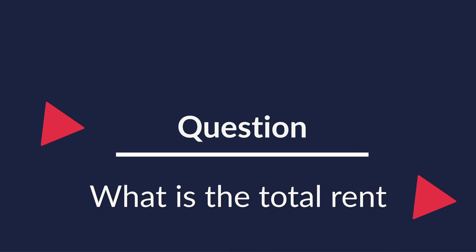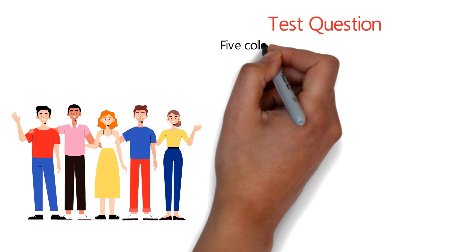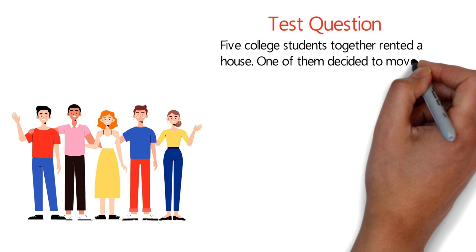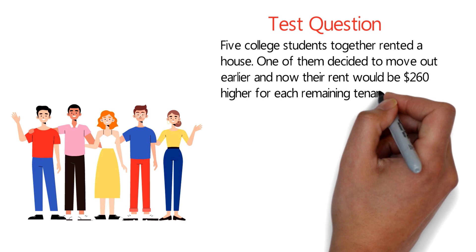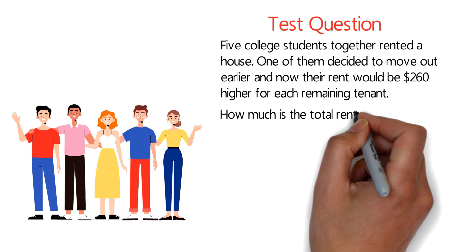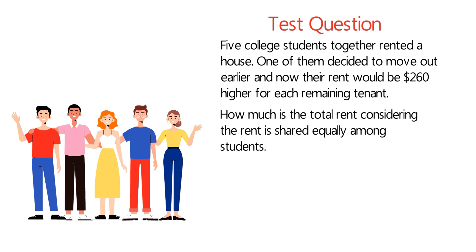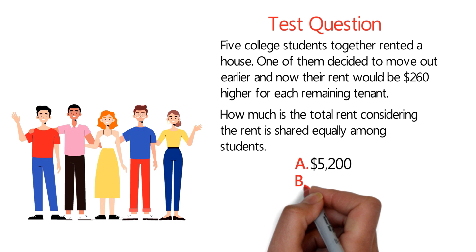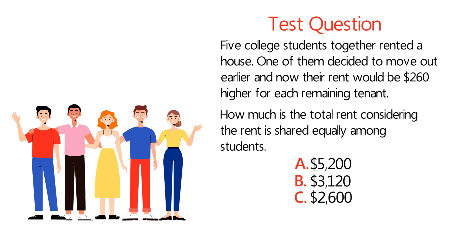Here's an interesting question useful not just for the test, but also if you're renting a house. Five college students together rented a house. One decided to move out early, and now the rent is $260 higher for each remaining tenant. What is the total rent, assuming it is shared equally? Choices are: A, $5,200; B, $3,120; C, $2,600; D, $2,340.